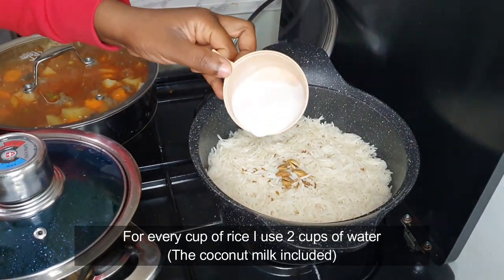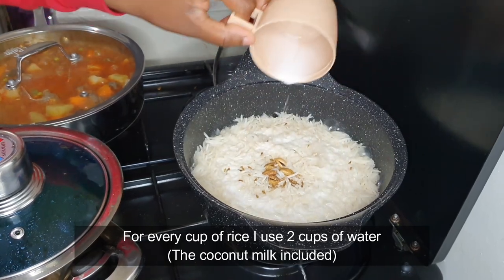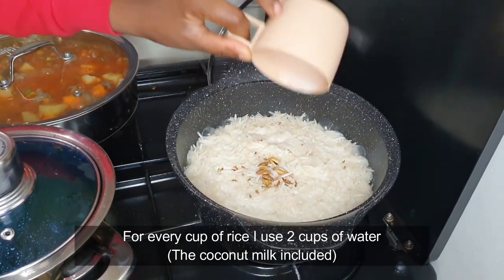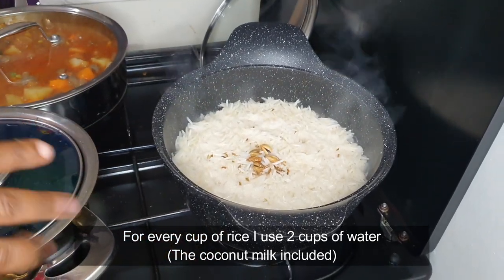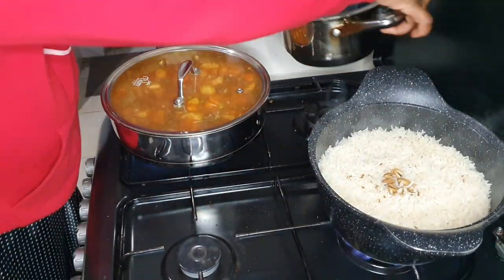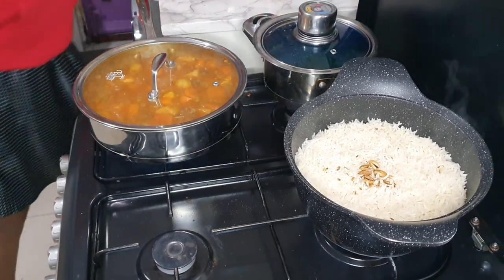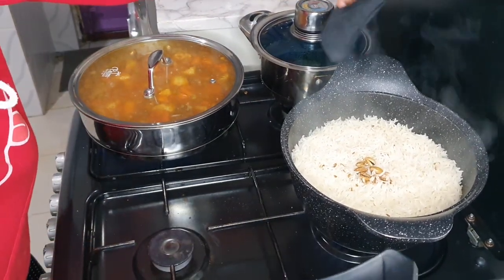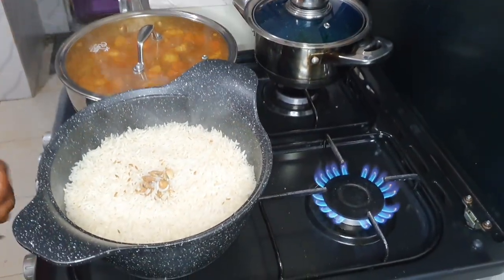I'm adding the coconut milk at the end as the last step so that the flavor can really come out. Once everything has dried down, that's when I'm going to cover it on low heat and let the rice cook — I want to cook this rice on the lowest heat.